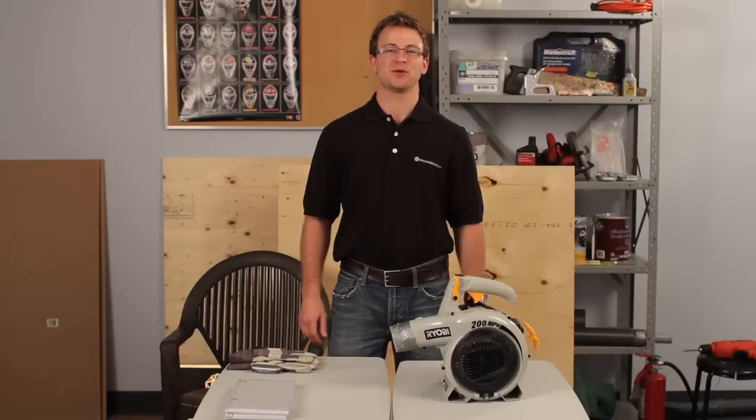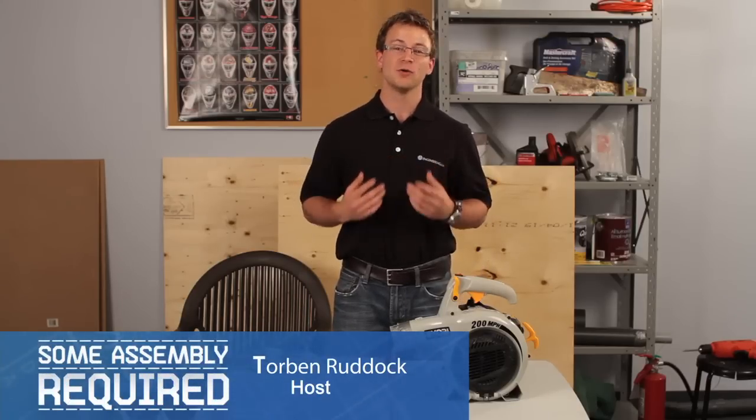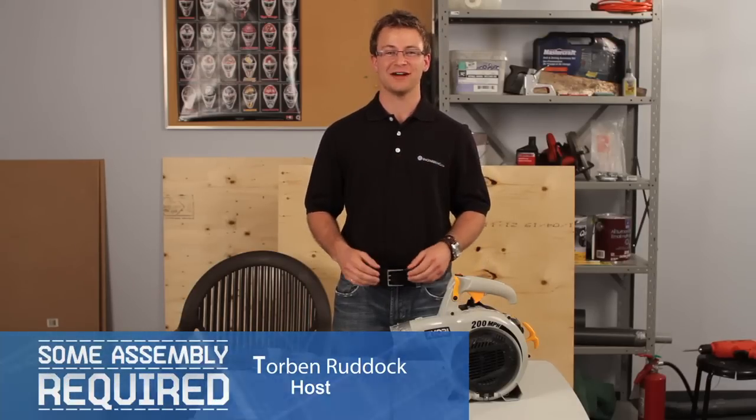Hi, and welcome to Some Assembly Required, brought to you by Engineering.com. I'm Torben Ruddock, and today we're going to show you how to build a hovercraft that you can ride.